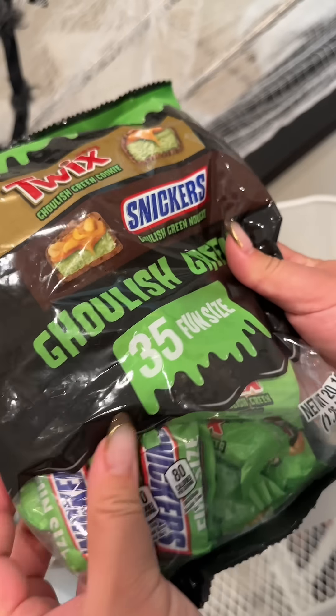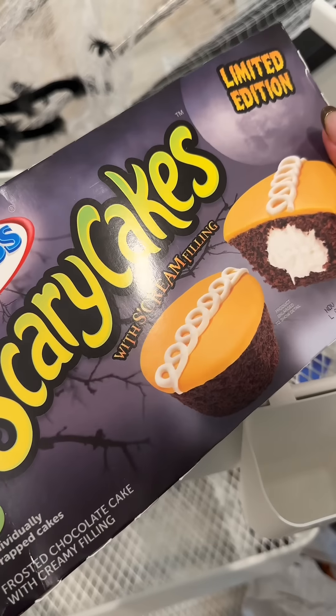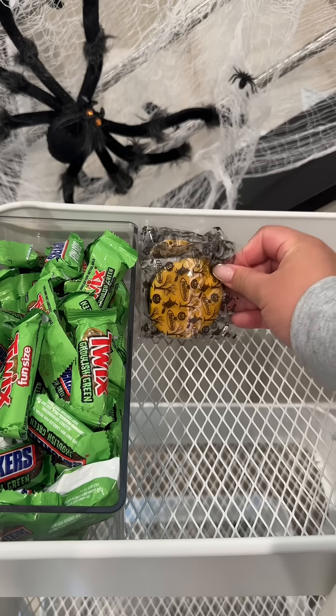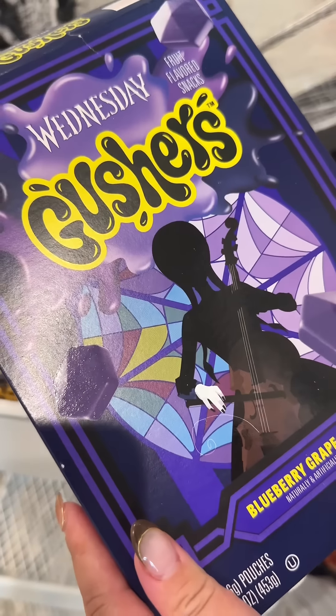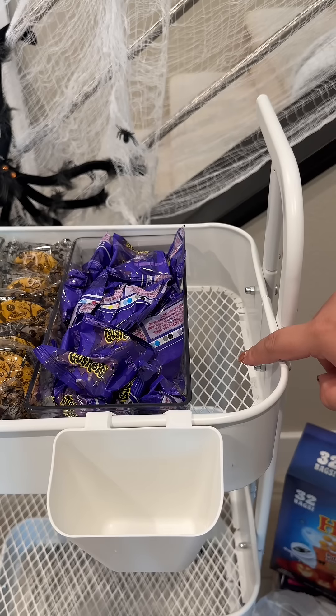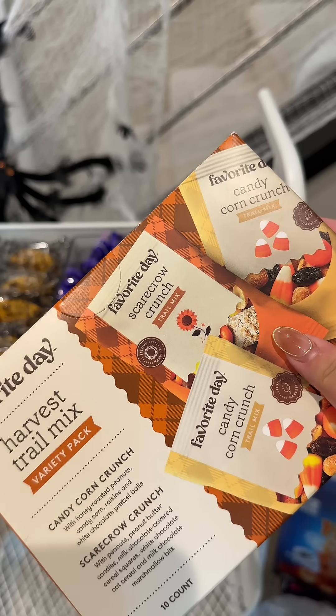Starting off with the first bin, we're going to stock it with these green tricks and stickers. Next row will be some scary cakes. In this next bin, we'll add some gushers. And then on this side here, we'll add in this harvest trail mix — it comes with candy corn crunch and scarecrow crunch.